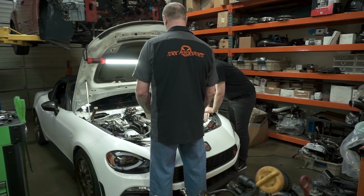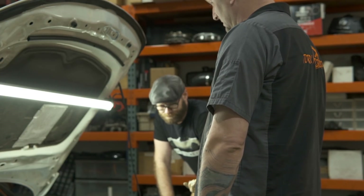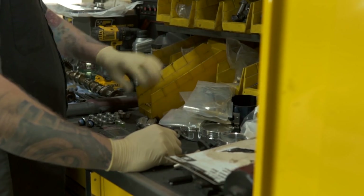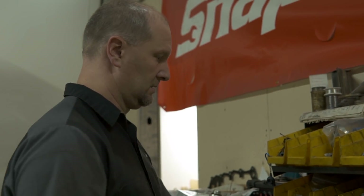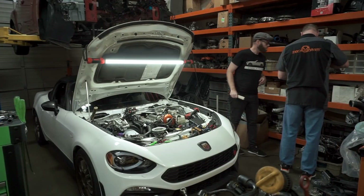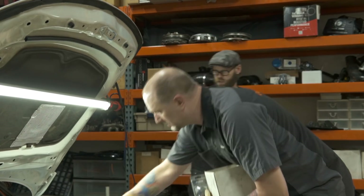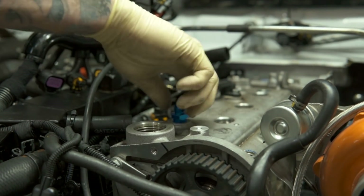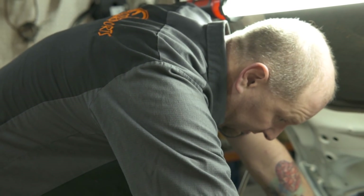I can cut the coolant tube down and put different fittings on it. The issue is I don't have a fitting to go in that hole, so I'm going to have to cut this down, tap it out, and put something in. I don't have anything on a 90-degree that'll work. I don't know how much crankcase pressure this thing's going to have — the last thing I want to do is start blowing dipstick tubes out.